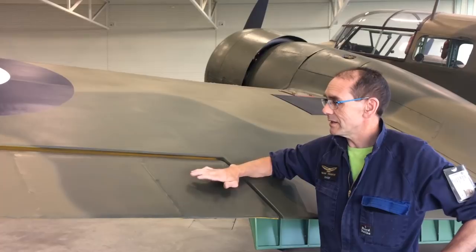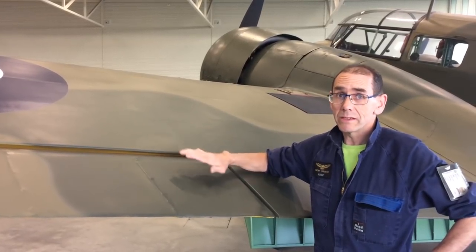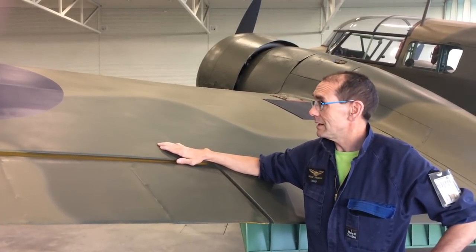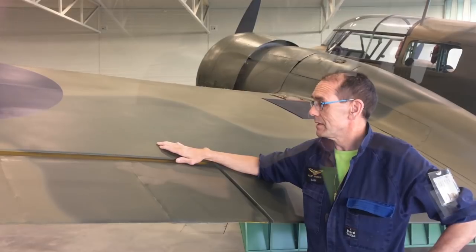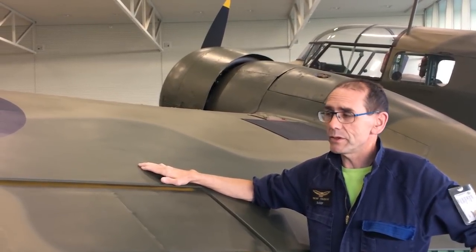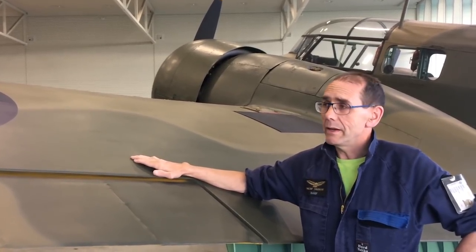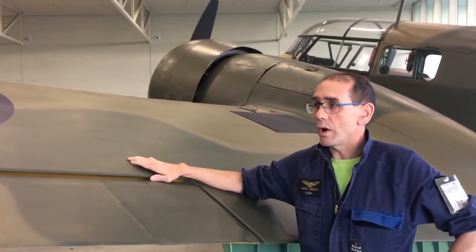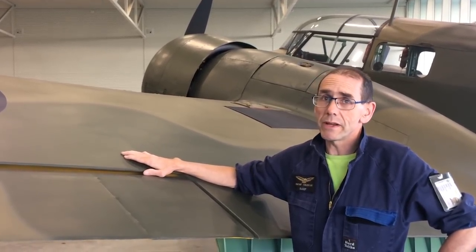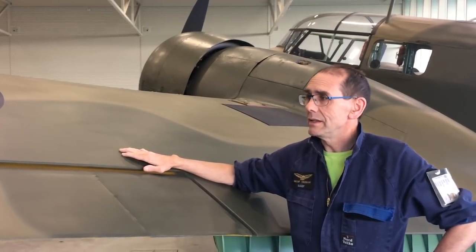On both surfaces we use red dope and silver dope, which I'll talk about shortly. The dopes we've been using on this aircraft since it was first built is nitrate cellulose dope. This was in very widespread use right up until the 1950s, where they swapped over to butyrate dopes. Both dopes have their issues with aircraft maintainability.